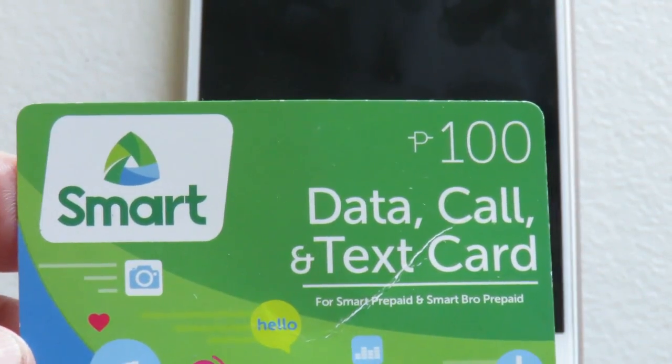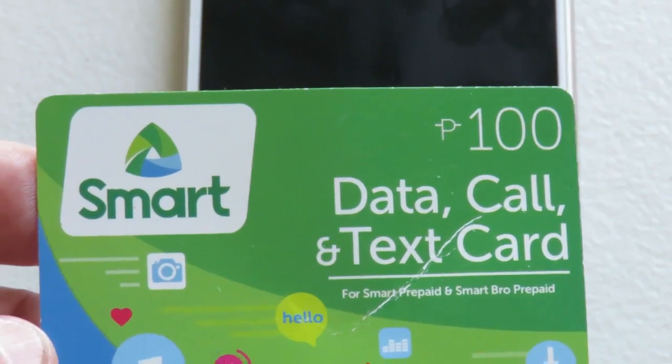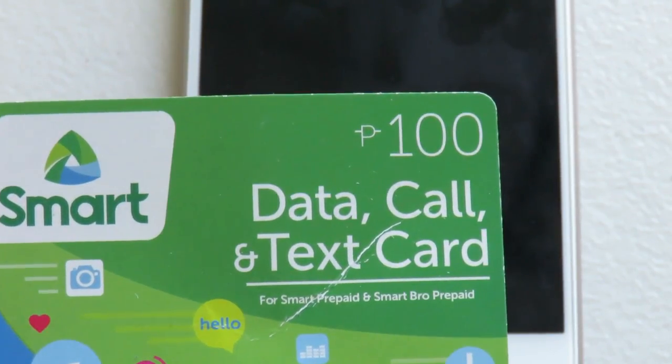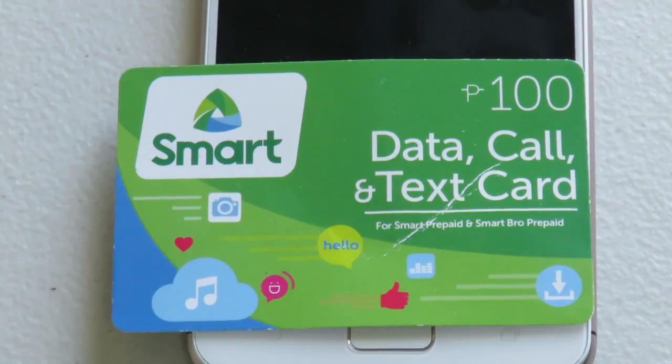Smart has similar cards — this one is a data, call and text card. There's another company called Sun that's actually owned by Smart, and they offer different types of deals as well. You can buy just a data plan. Often when I'm traveling, I'll sign up for a 30-day data-only plan for 999 pesos — about 20 US dollars — good for 30 days and about 800 megabytes per day, renewing at midnight each day. Then I buy additional credit for talk and text separately, because if you use the data promo for talk and text it will take away from that promo.